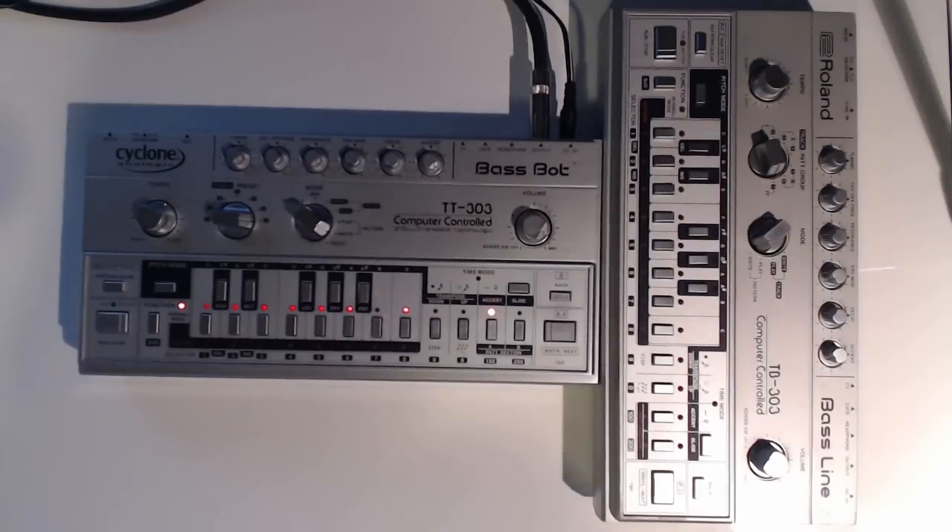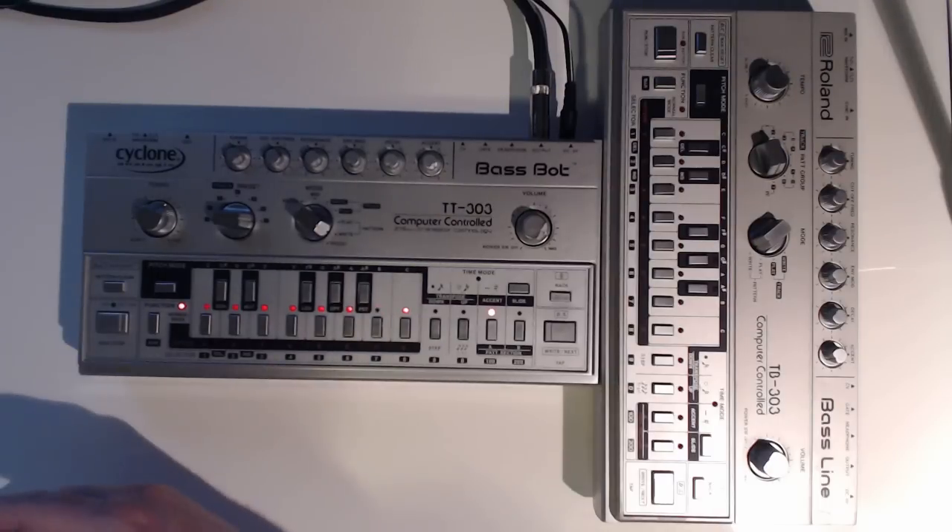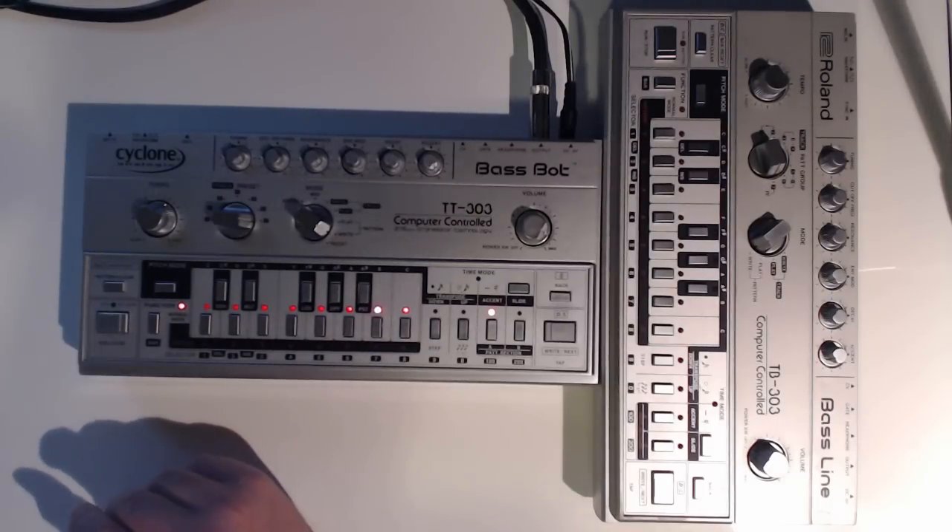Hey guys, I thought I would make a quick video on how to program the TT303. I noticed there were a couple of other videos online which also show how to program it. I'll just make another one — might answer a couple of questions that some people might have.